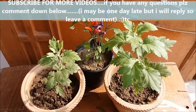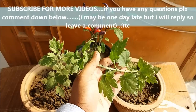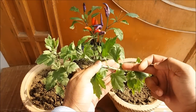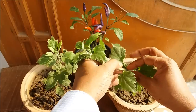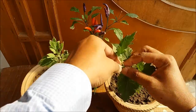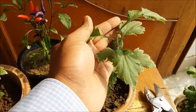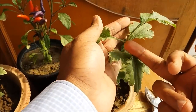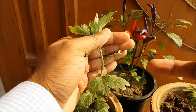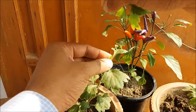Take young plants — these are chrysanthemum plants. Pinch the main stem just above the node; these are the leaf nodes. Pinch it just above the leaf node, like this.